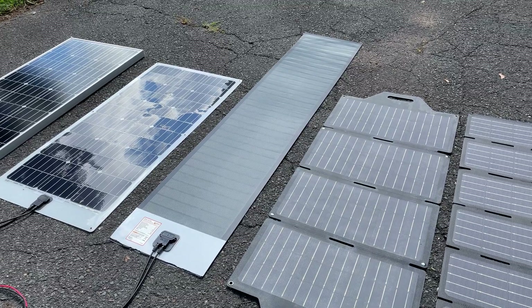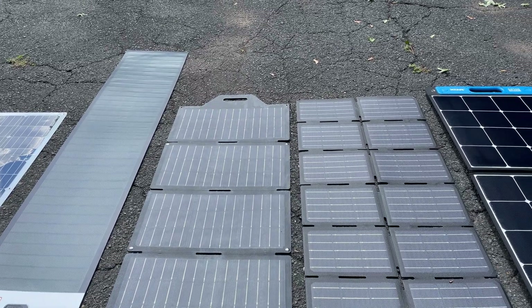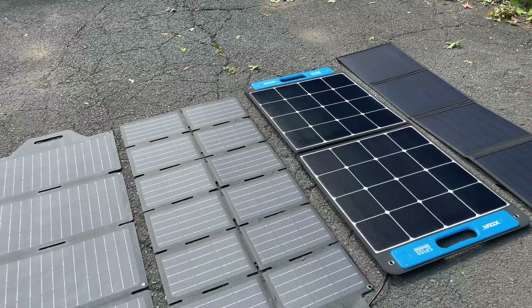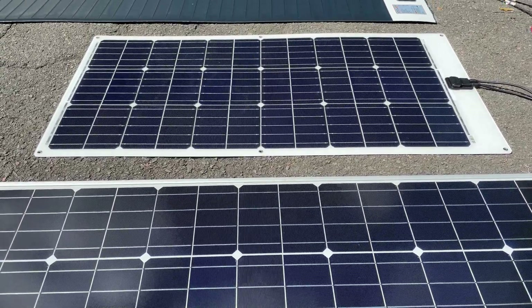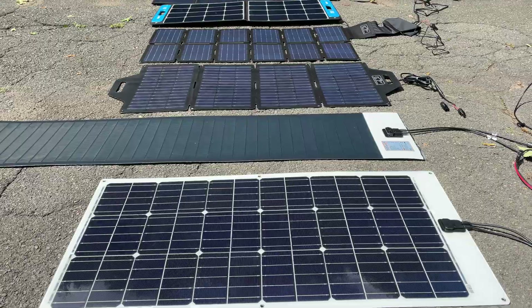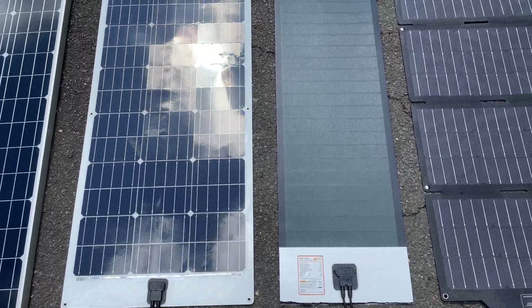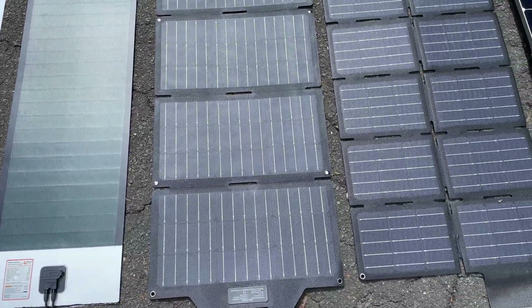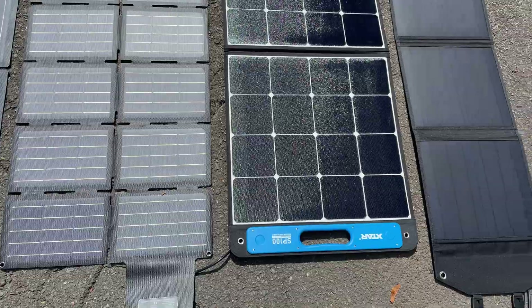The only way to truly understand a solar panel's performance is to directly compare it to other styles and brands in the same conditions at the same time. To do that, I set up a wide variety of panels in full sun and also simulated partial shade to compare their relative output. I tested these flat, so we won't get the full output as if angled, but I just care about relative performance. In the lineup we have a TP Solar glass panel, a TP Solar flexible panel, a Rich Solar SIGS panel, two different flavors of TP Solar folding panels, the X-TAR briefcase panel, and a premium Rock Pals folding panel.